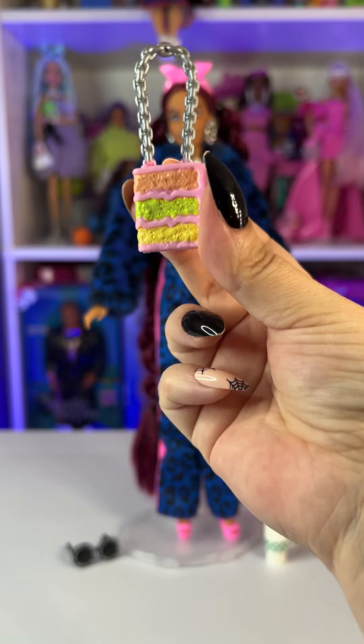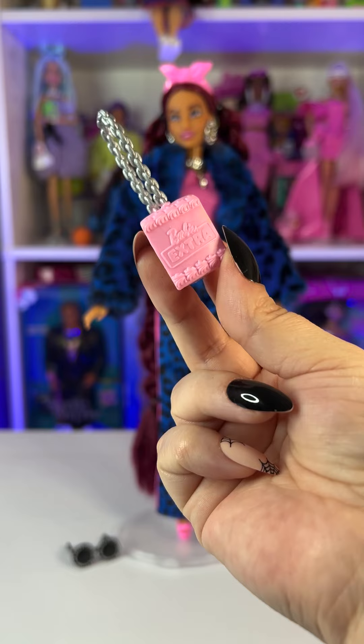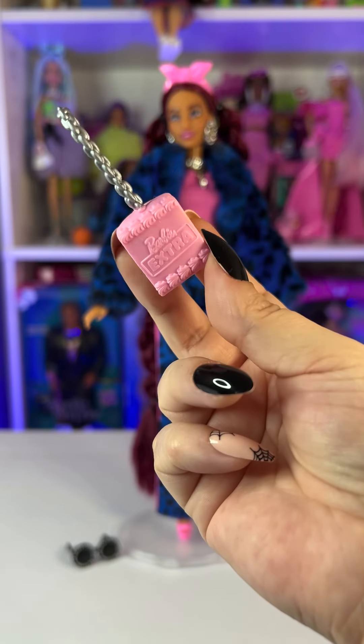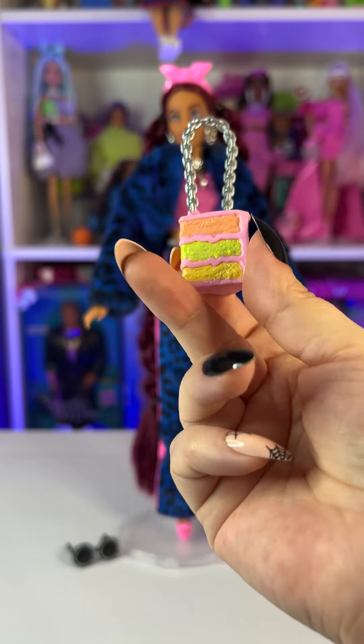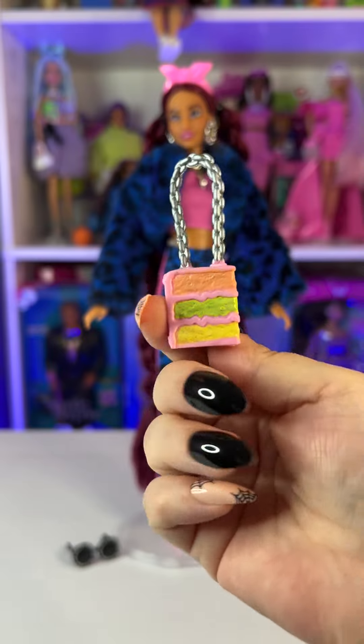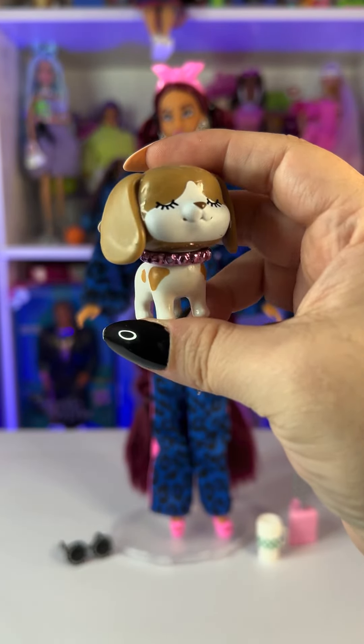For her purse, we have this super cute piece of cake — it says 'Barbie Extra' right on it and you can see the frosting. It's super detailed, a three-layer cake, and it also has a really cool chain for her to hold it.